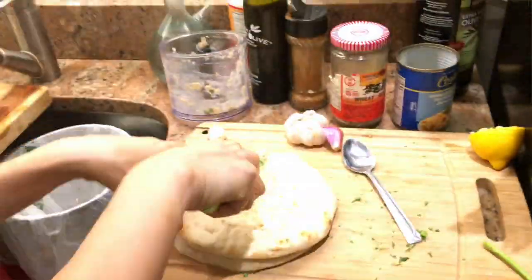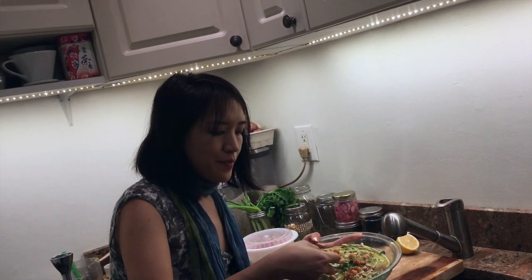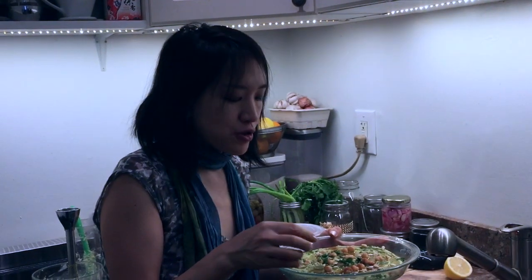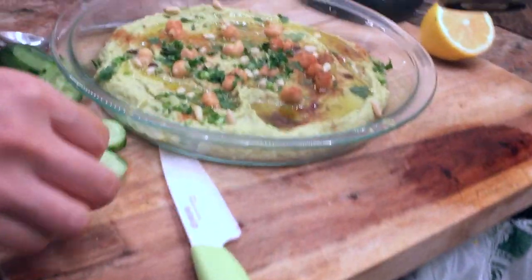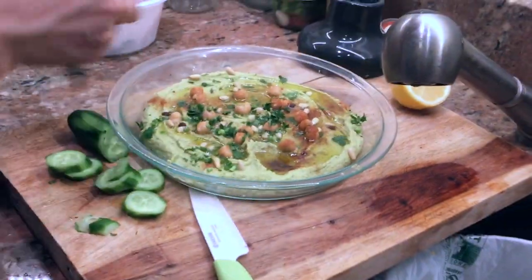Usually you would have some pita bread — you can toast it and slice it. But the other thing you can do is just use some sliced cucumber and just have a great bite. It's delicious! It's so good — oh my god, it's so good!